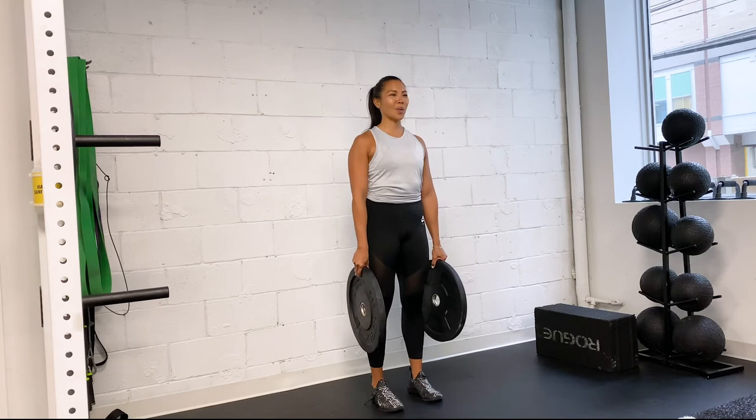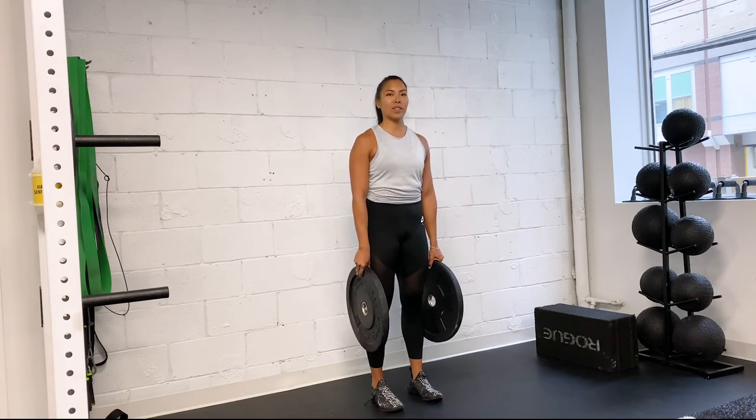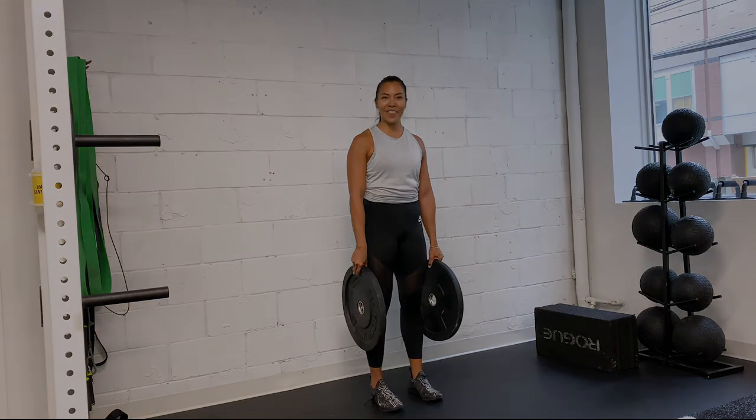My lats are packed so I'm nice and strong through this. I'm going to increase the amount of time I'm holding the plate pinch as I get stronger, and then eventually increase the weight. Here I've got 10s going up to 25s, 35s, and 45s.